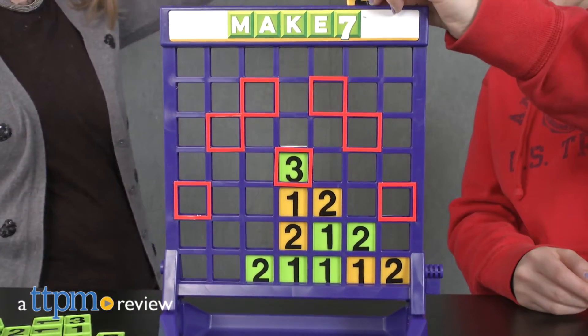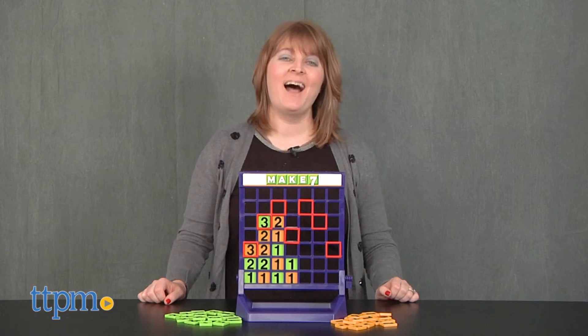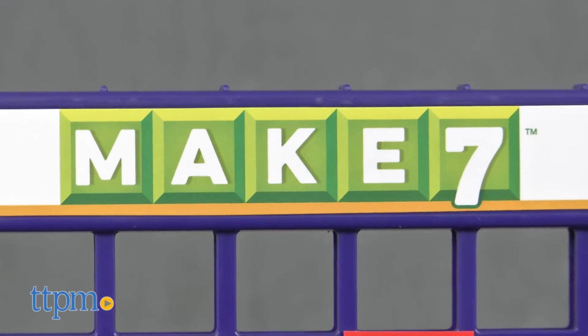This game may look like a classic four-in-a-row game, but there's a little more to it than just getting four in a row. Hi, I'm Laurie from TTPM and this is Make 7 from Pressman.